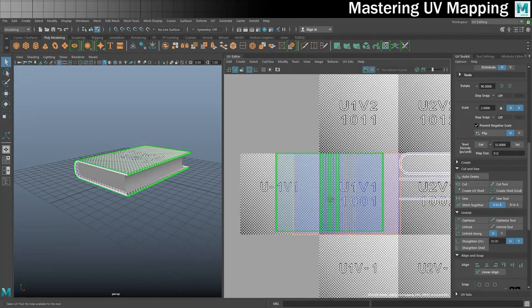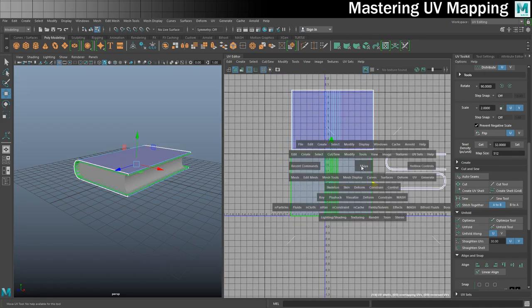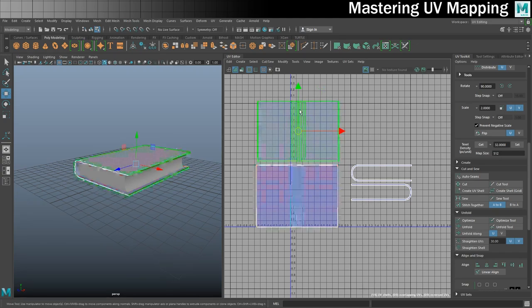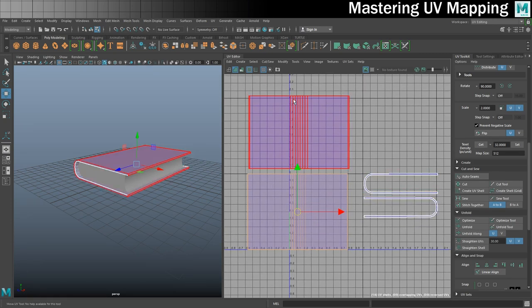So they are on top of each other, but if I separate them out - I'll just turn these squares off to make it easier to see and turn my grid back on - you can see I've got these two wonderful UV shells: one representing the outside of the cover, one representing the inside. I could leave it there if I wanted to, but I would quite like these to be part of the cover as it will make texturing a little bit easier.